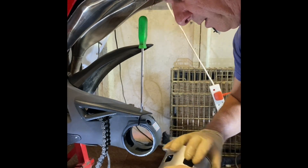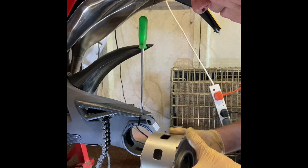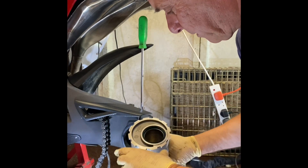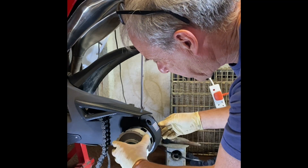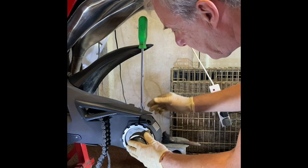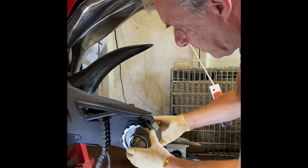Once we've done that, it's just a simple case of making sure all the spacers are in the right place, then popping the hub in. There we go — sitting nicely. I'll insert it — and there we go, the hub is in.